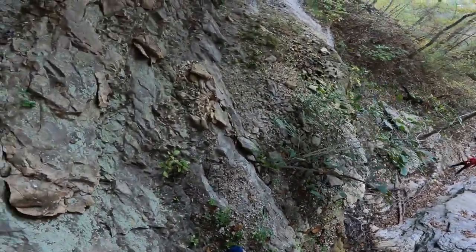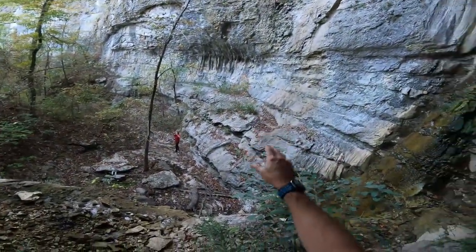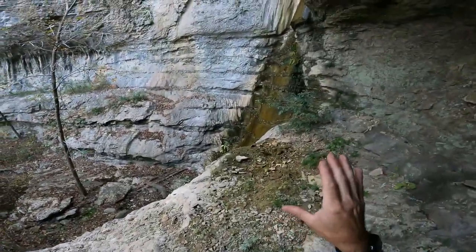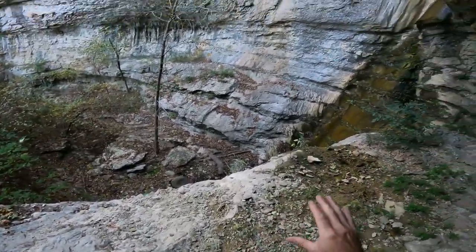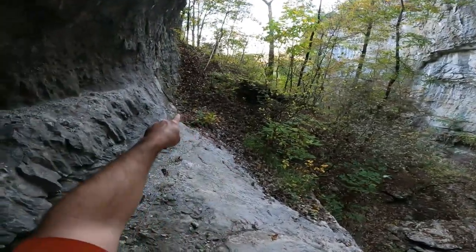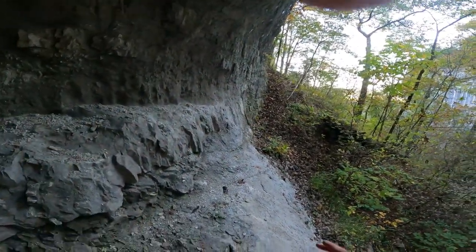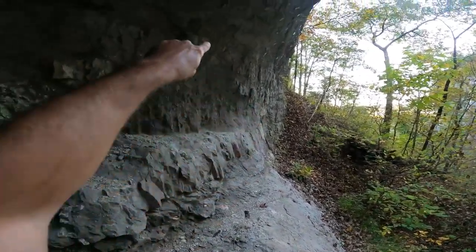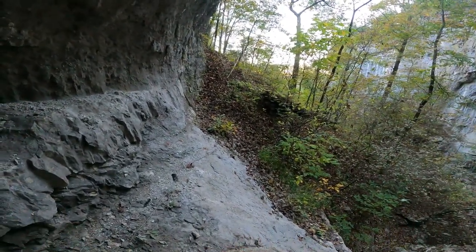I'm going to head back down and maybe get up on the other side so you guys can see the view from that side. I scurried up around the mountain on this side and went up top further - very slick, a lot of loose gravel, and these leaves make it pretty tough terrain to scale. But I scaled up just a little further and there's actually two little cave entrances.